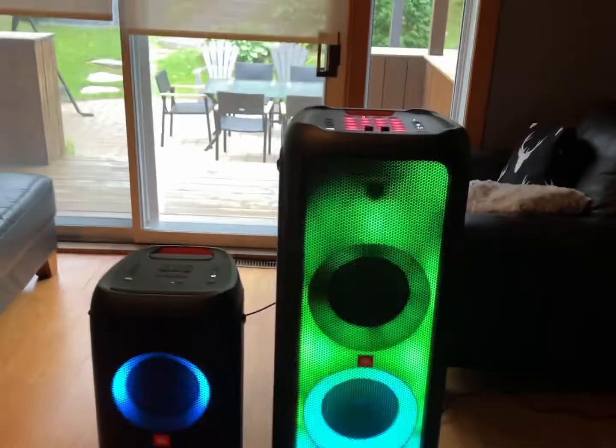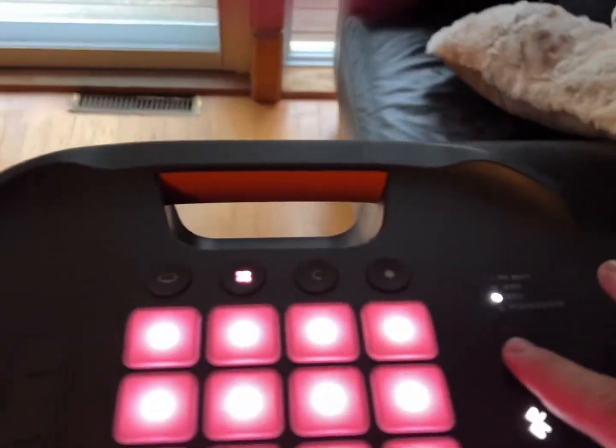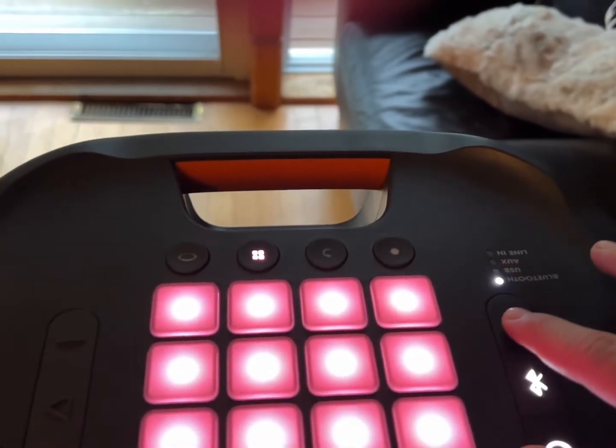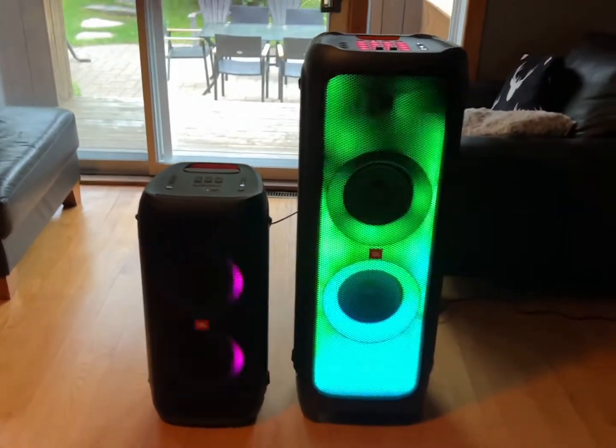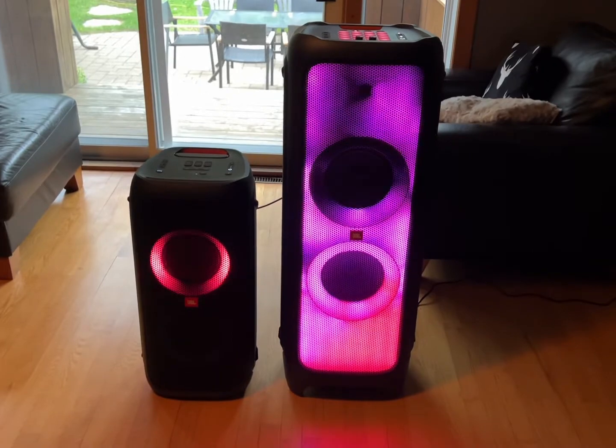They're connected now. On the PartyBox 1000, you're going to select Bluetooth and make sure to be connected to the PartyBox 1000 because it's going to be your main speaker — you're going to control the music on this one. And that's it, everything's connected.